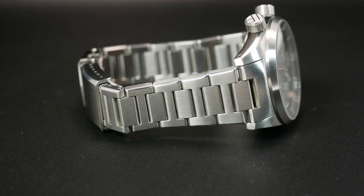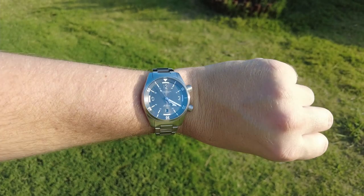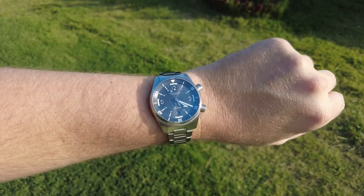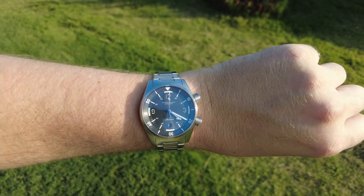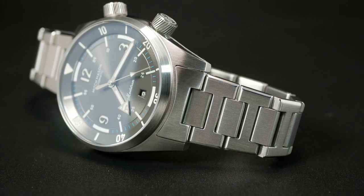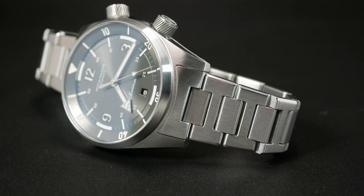And as I mentioned before, it has a really aggressive taper going from 20mm all the way down to 16 before the clasp, and I think that smaller clasp really adds to the comfort of the watch. There is a little bit of a gap between the case and the end links — and maybe that's there just for the quick release — but other than that the bracelet is awesome.